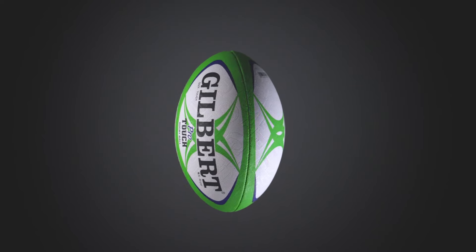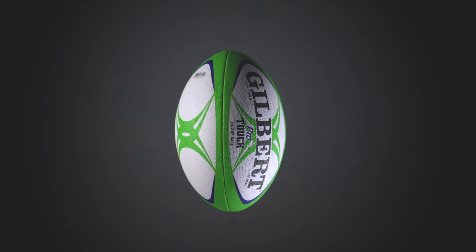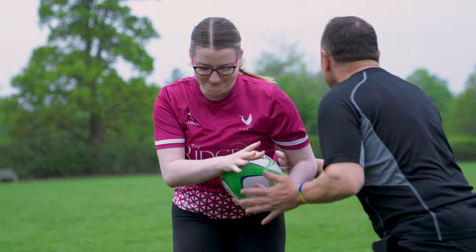The Pro Touch features a high-level surface pimple because there's no kicking within the game, so you don't have to worry about aerodynamics. The type of pimple actually improves the grip that the ball has, making it really suitable for touch.